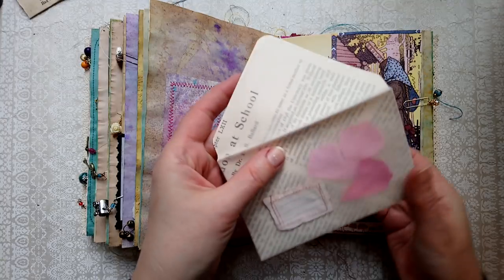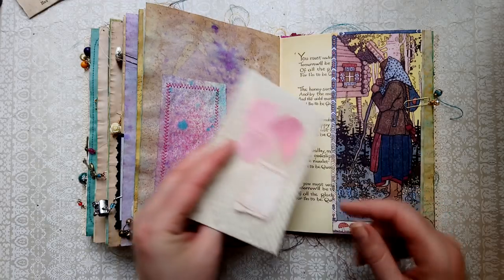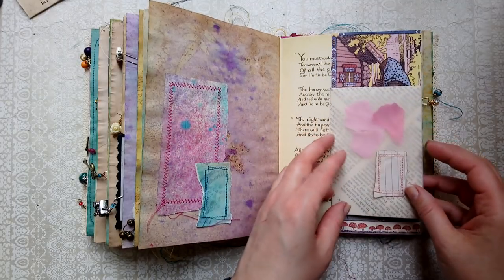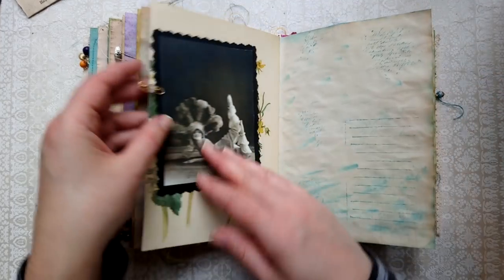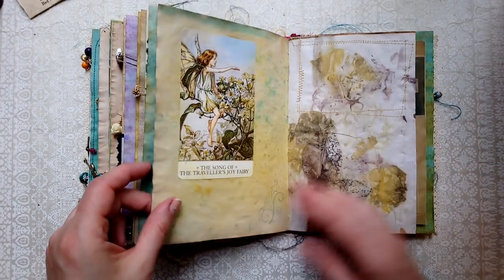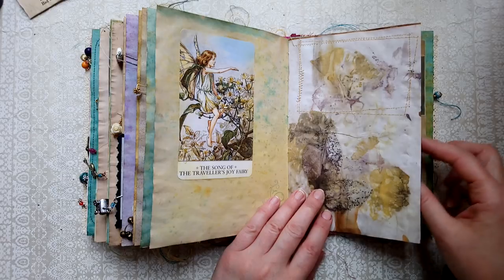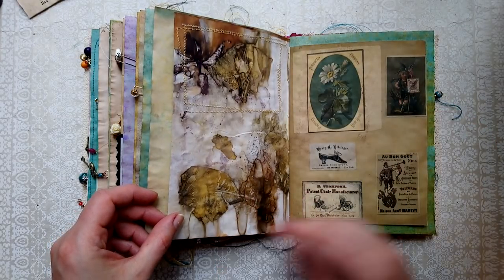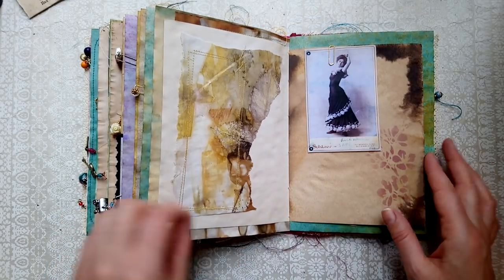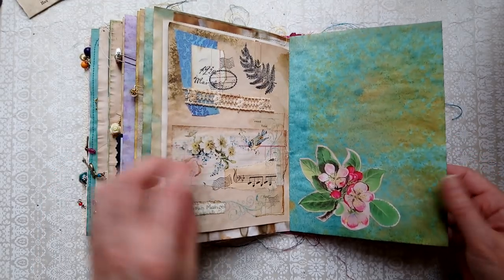I've shown you this envelope when I was doing a bunch of them — it has some little rose petals. This is a pocket with a little traveling young woman, kind of a folksy image. The dancer. 'Song of the Traveler's Joy Fairy.' And more scrapbook. Another collage, fussy cuts.